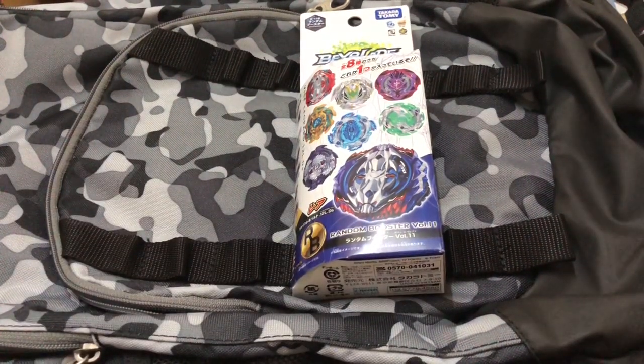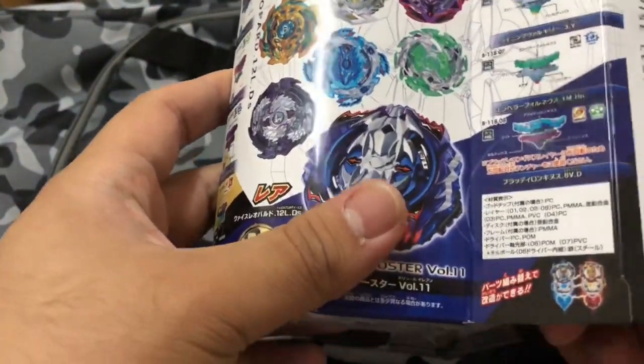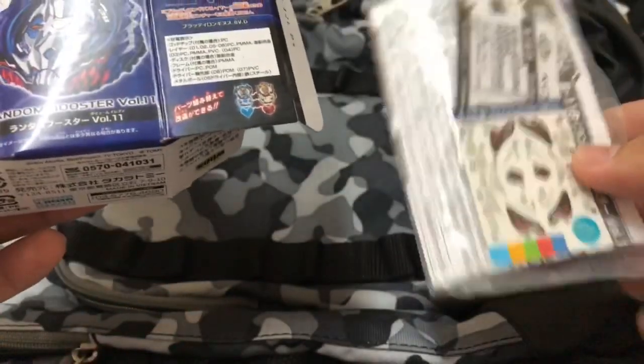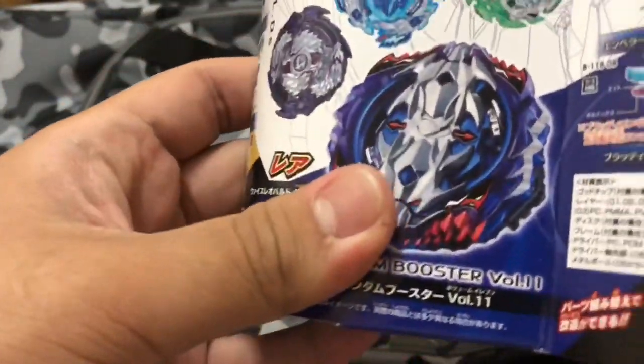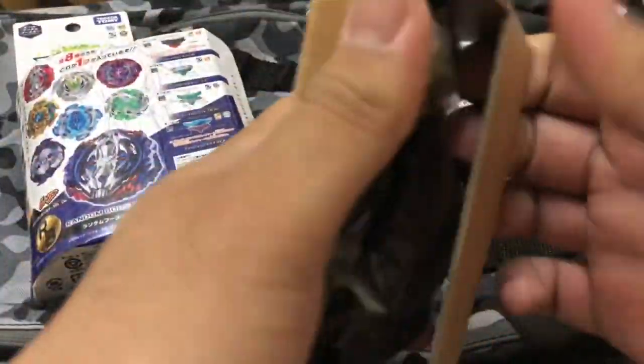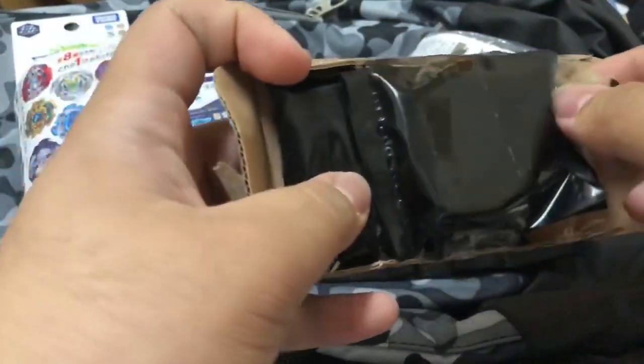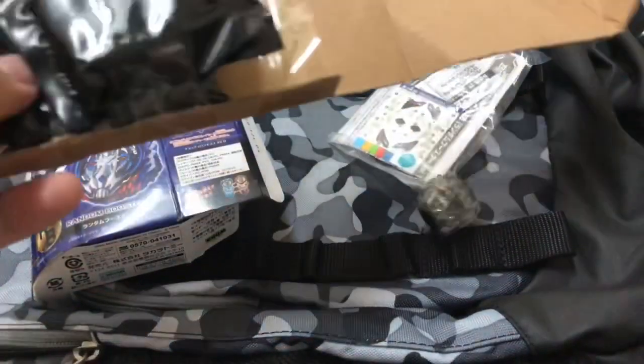What is up guys, Mark the Bears here, and today I'm going to open this Vice Leopard 12 Lift Destroy. Those are the stickers, and let's move on to the beyblade itself. It consists of four parts.